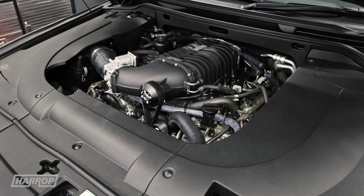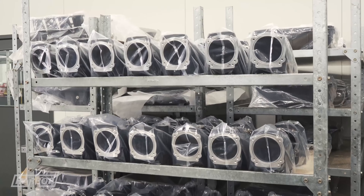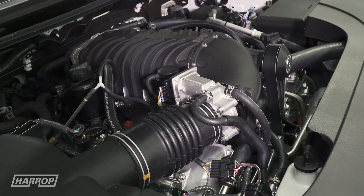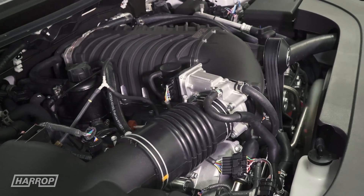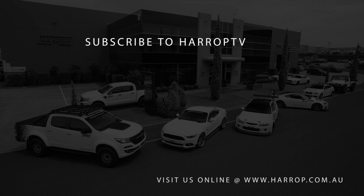Check out our Tundra TVS 2650 tech video in the link below, which goes into the engineering and manufacturing detail right here at Harrop. Available now globally to boost your 5.7 Toyota V8. Subscribe to Harrop TV for all of our content as released.